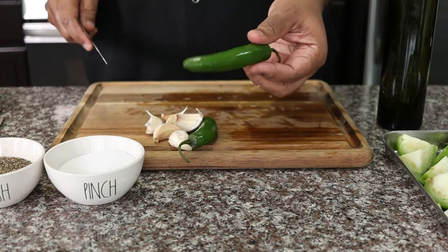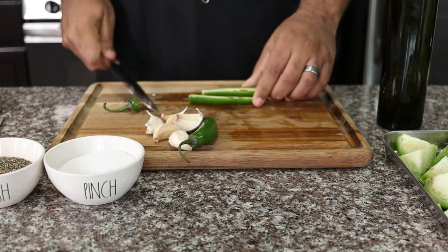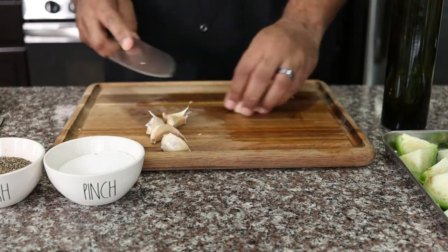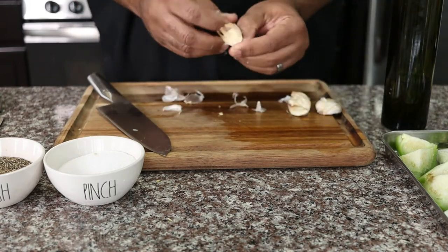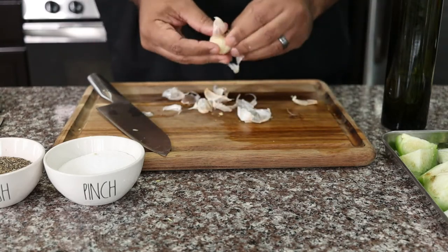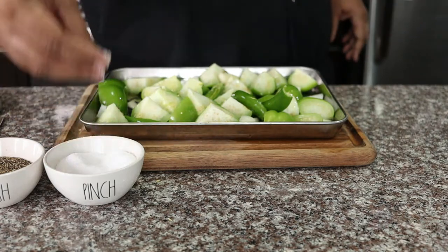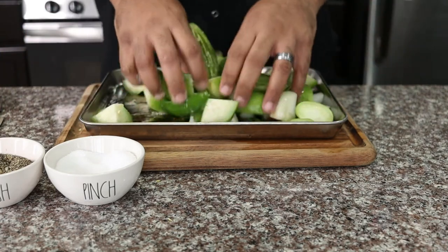Now we're going to remove the seeds from two fresh serrano peppers. This is going to give our salsa some heat. If you can't find serrano peppers, you can substitute fresh jalapeños. Next we're smashing and removing the peel from five cloves of fresh garlic. Add them to the pan whole. Drizzle the vegetables with two tablespoons of olive oil. Season with salt and pepper.